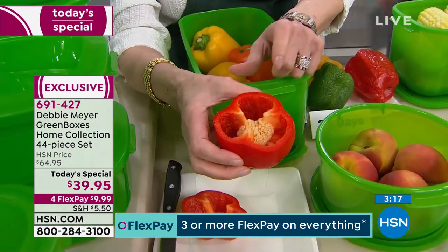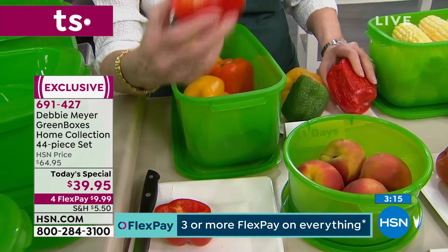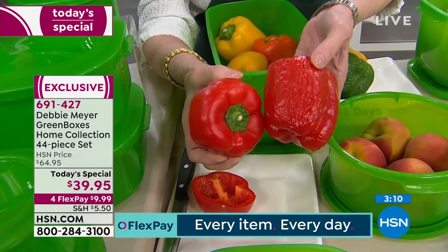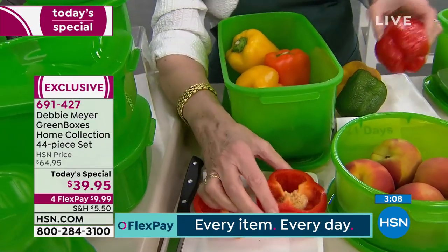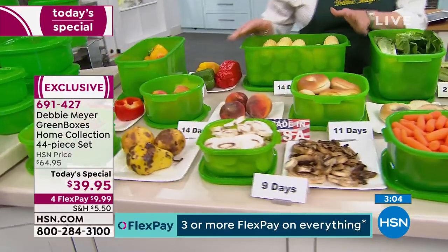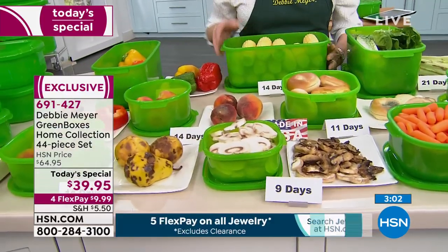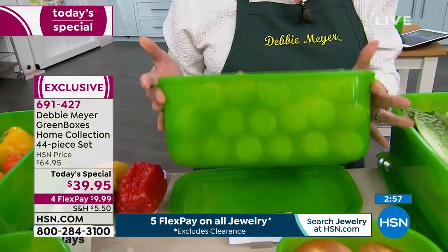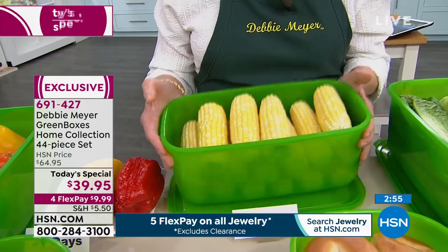Look at this red pepper — I just cut it open. The seeds are intact, it's moist, it's delicious, the aroma is fantastic. Look at the difference between that and a 21-day pepper that didn't live in one of my green boxes. These ears of corn have been in the box 14 days — 14 days and they're absolutely gorgeous. That is a bread box being used for corn.